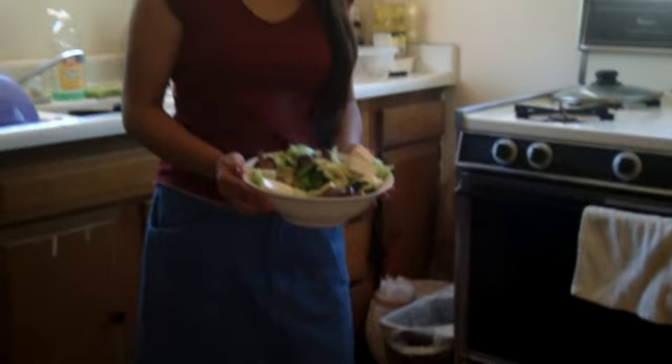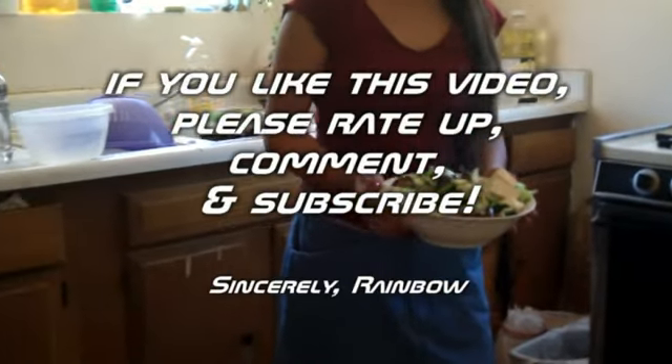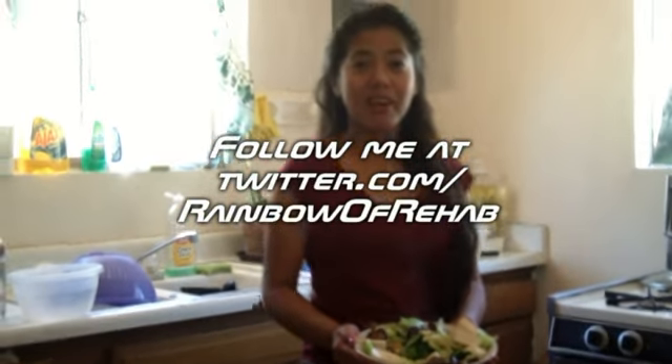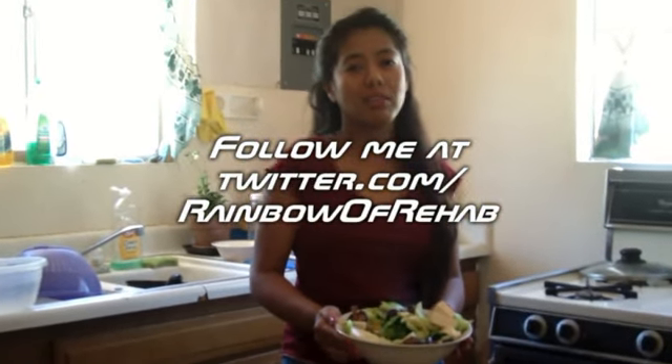Baby bok choy with shiitake mushroom and tofu, flavored with ginger and a little bit of garlic. Check out berryrainbowl.com and follow me at twitter.com/rainbowrehab.